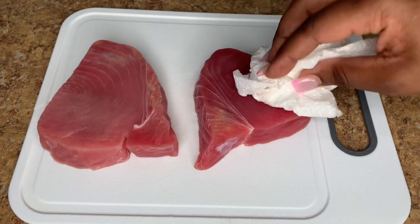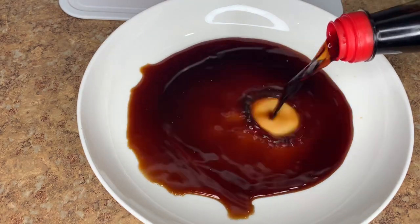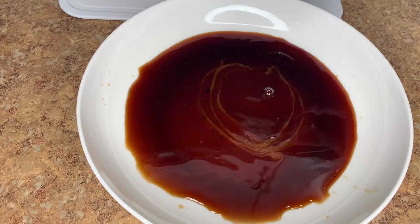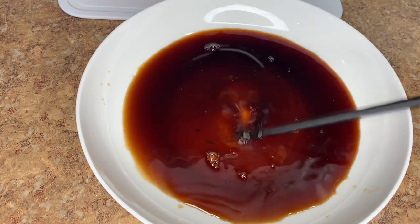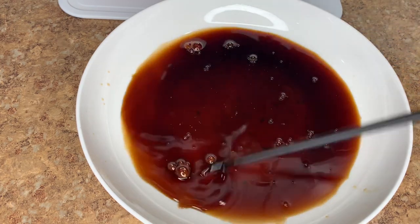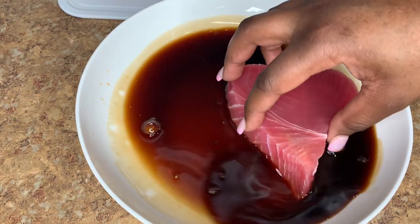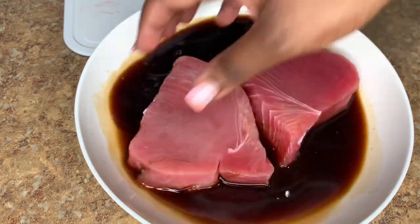I won't be doing the sesame crusted tuna steak — I'm just gonna season it, but first I'm gonna go ahead and soak it in around a quarter cup of soy sauce. I'm also gonna add around a teaspoon of garlic and herb concentrate for some extra flavor. I'll put my tuna steak in it and make sure I go back and forth on each side. You could also put this in a big ziploc and save it overnight in the fridge.